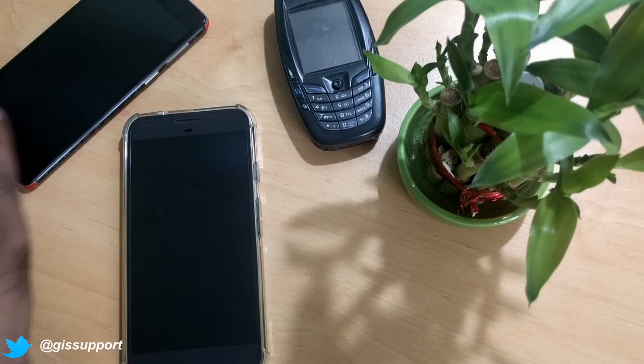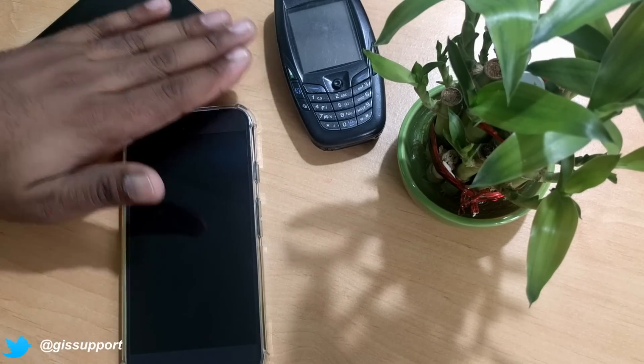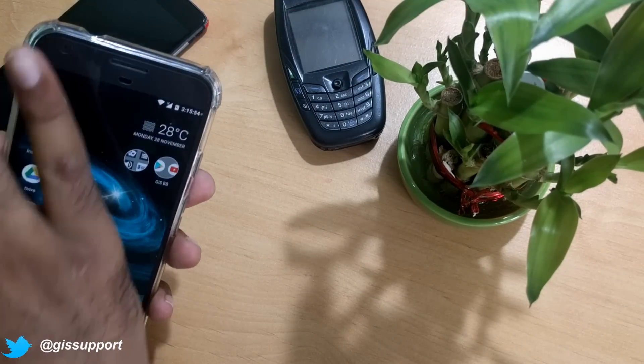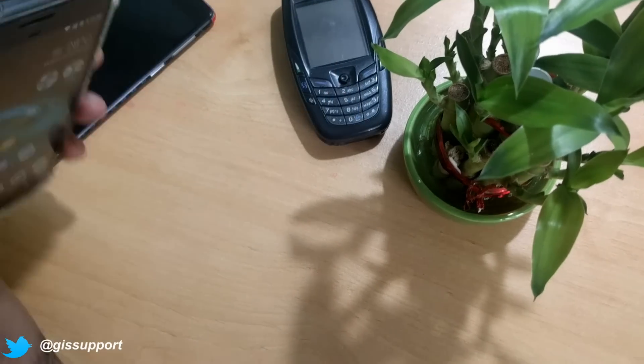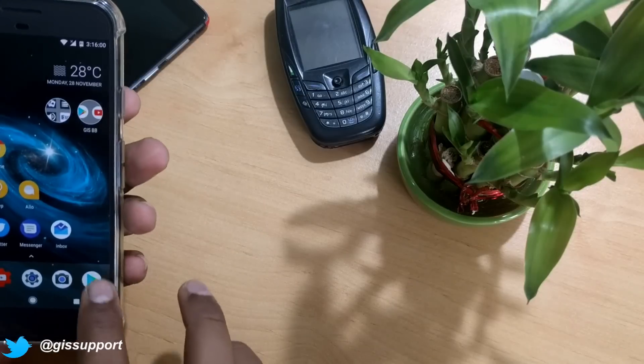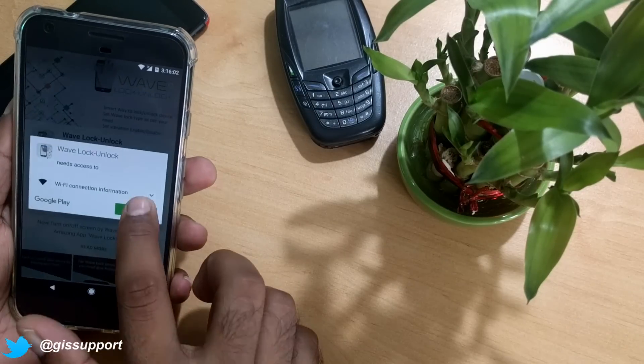Right now you can see if I lock my phone — I have ambient display turned on. The app is not installed yet, so it's not doing anything. My fingerprints are not here either, so it's not locking the device. Let's install the app and see how it works.